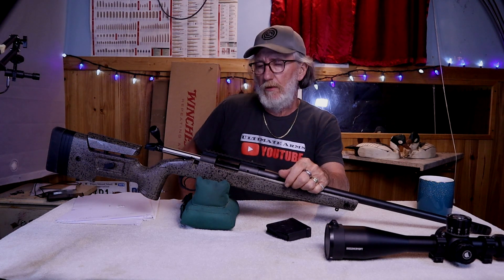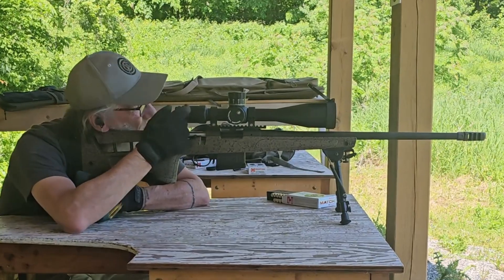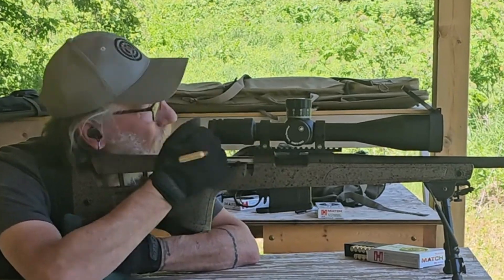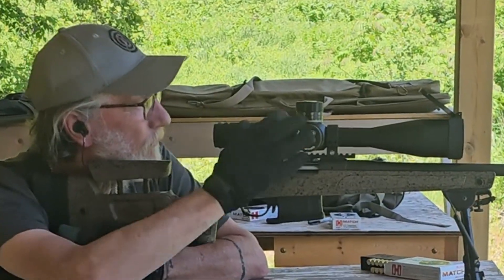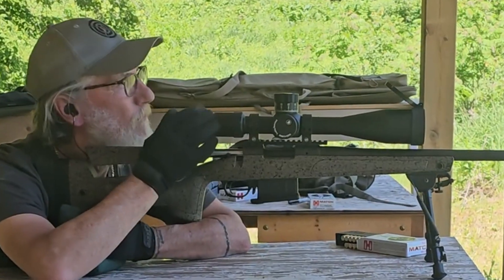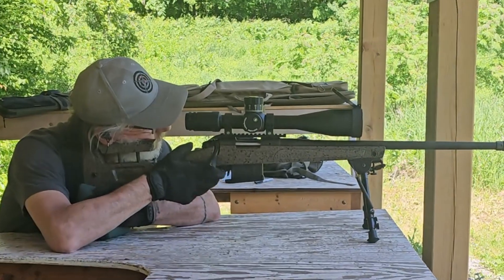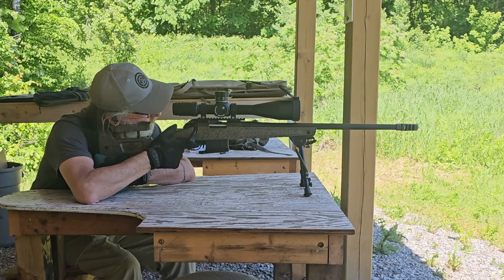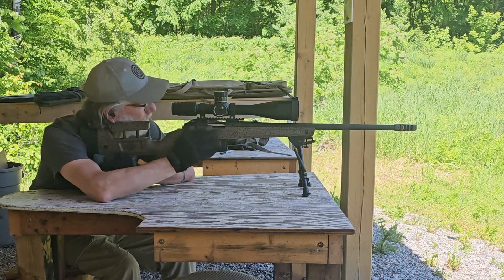Next, we have the barreled action. The barreled action on this is bloody fantastic. I'd say this is very close to, say, like a Tikka — this thing is buttery smooth. There's no real oil on this gun; I haven't oiled it, and it's just running as is. I like the oversized bolt handle on it; it's got about a 70-degree bolt throw. It's easy to lift — I don't have to work at it at all.